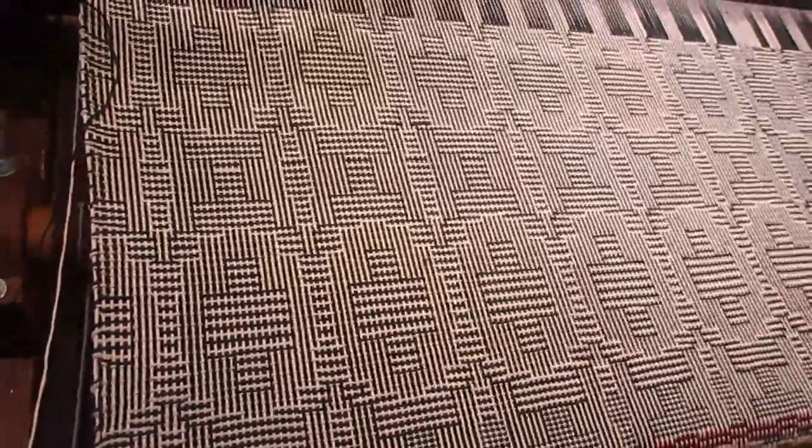It does look a lot like the magazine picture. I'm using a temple on this but I'm still getting a little bit of draw-in. I'm not sure why — this is a hundred percent cotton, so I'm thinking that might be it.